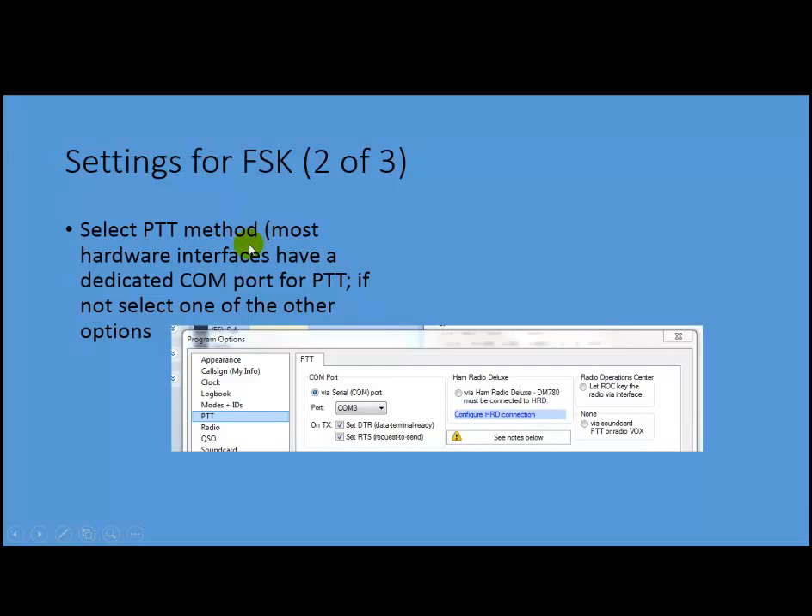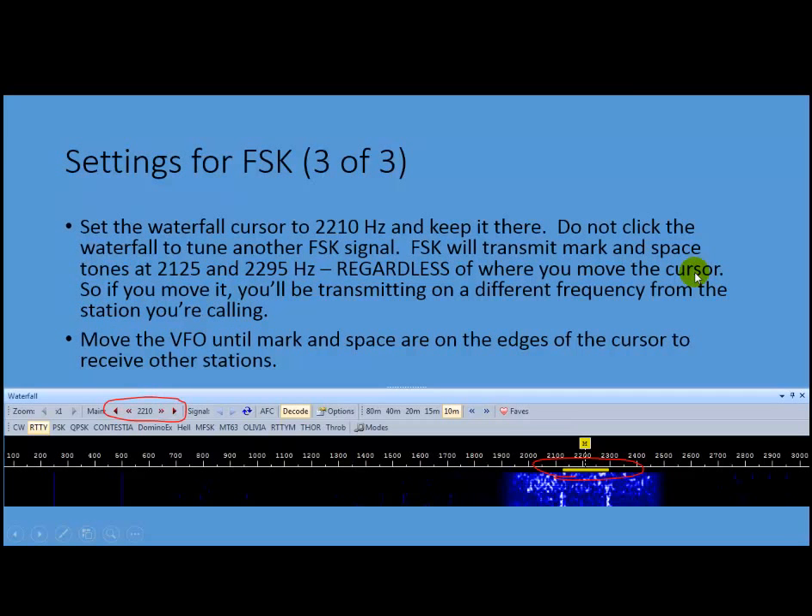Then, you have to select the push-to-talk method. The micro-HAM device I've got will use COM3 for push-to-talk; otherwise, you could select a different method if you don't have one of those devices. The thing you have to make sure you do is set your waterfall to 2210. This is halfway between the mark and space frequency of 2125 and 2295. So if you move this cursor anywhere else on the waterfall when you're in FSK mode, you might be able to receive somebody else, but you're going to be transmitting mark and space at 2125 and 2295 and they're not going to hear you when you call them. So you can only leave it there, and you have to move the VFO in order to receive other stations.